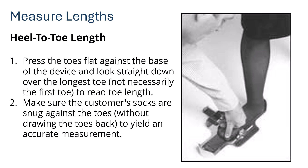To measure heel-to-toe length, press the toes flat against the base of the device and look straight down over the longest toe — not necessarily the first toe — to read the toe length. Make sure the customer's socks are snug against the toes without drawing the toes back, to yield an accurate measurement.